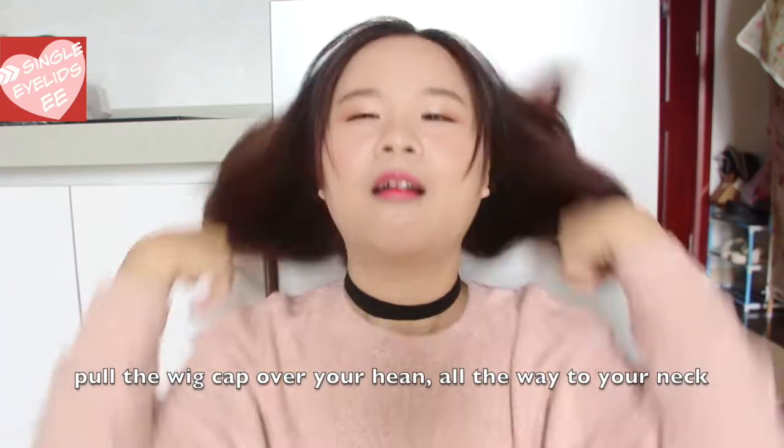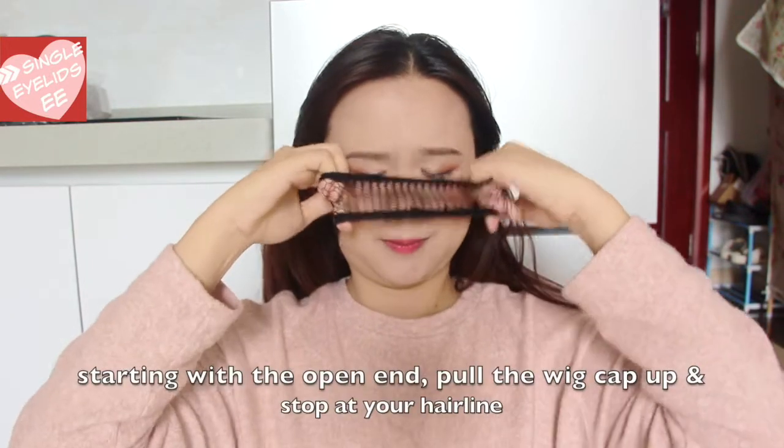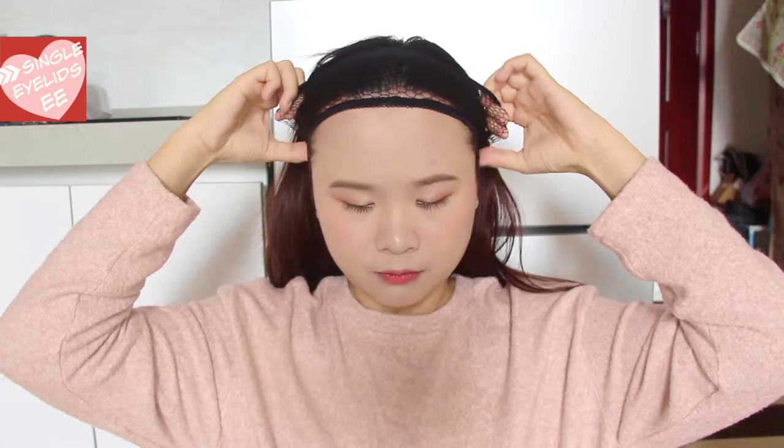First, pull the wig cap over your head all the way down to your neck. Then, starting with the open end, pull the wig cap up and stop at your hairline. If you have makeup or fake lashes on like me, you have to be careful with this step. Don't mess it up, girl!